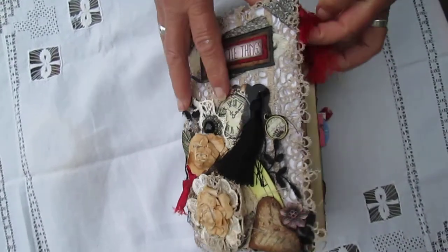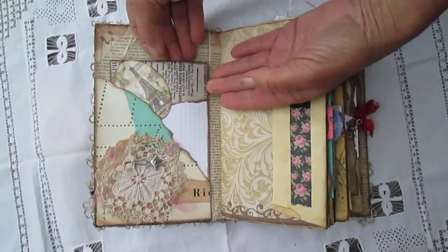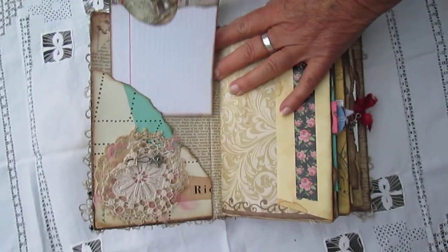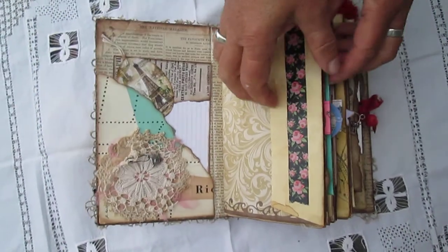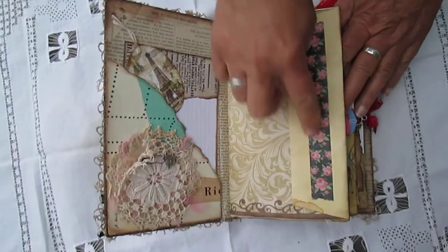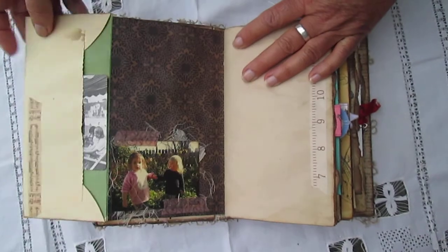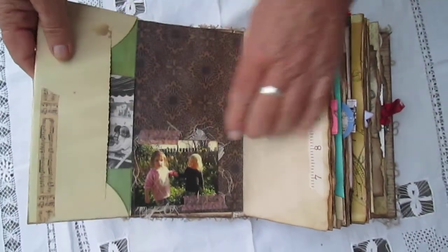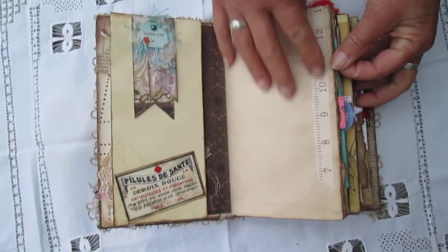I'll give you a flick through. Over here we've got a washi tape spot and a journaling card. Some homemade flowers with a little embellishment on there. It's got lots of washi tape under there — there's an old tea coaster. It's got photos of this lady's children and grandchildren throughout.